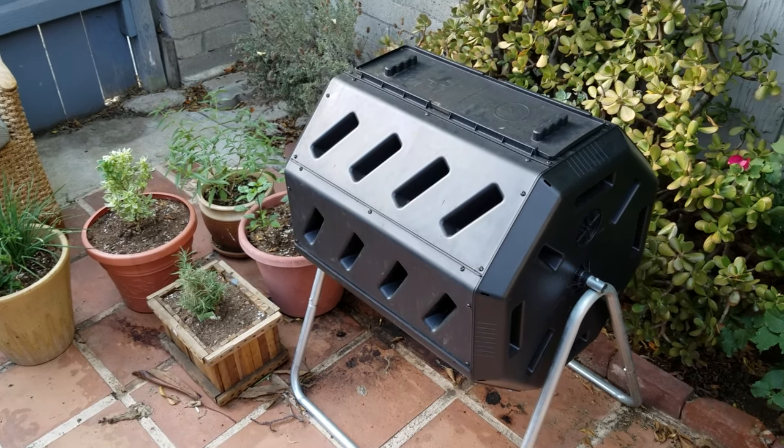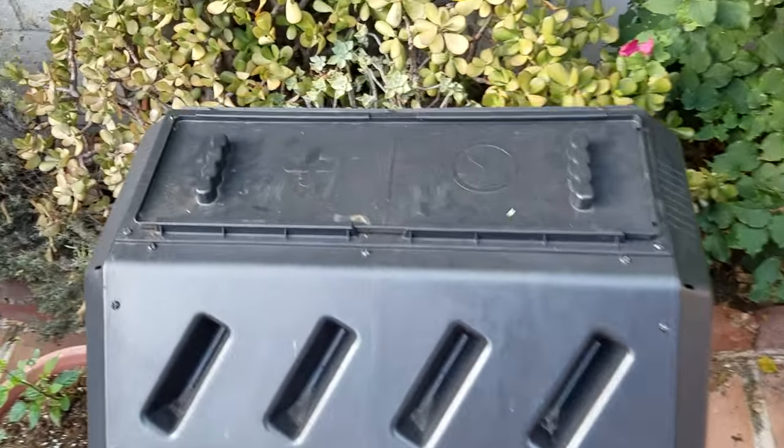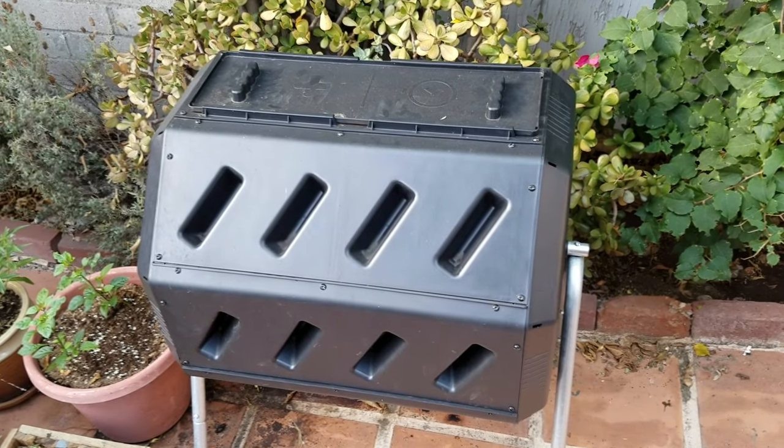What's up Epic Gardeners? Kevin here talking today about maggots in your compost. Now this is kind of gross, honestly. You might have a composter right here — I have the Yimby tumbler.